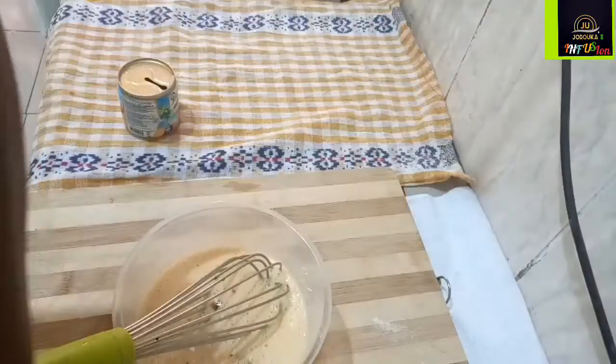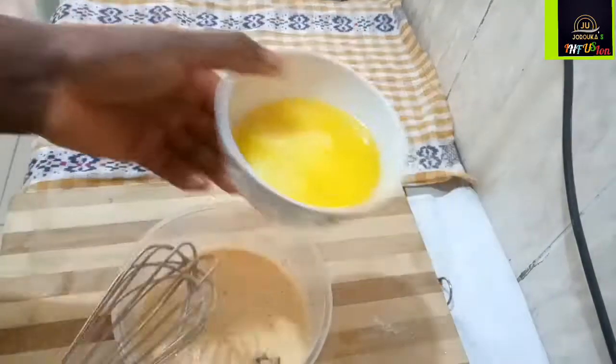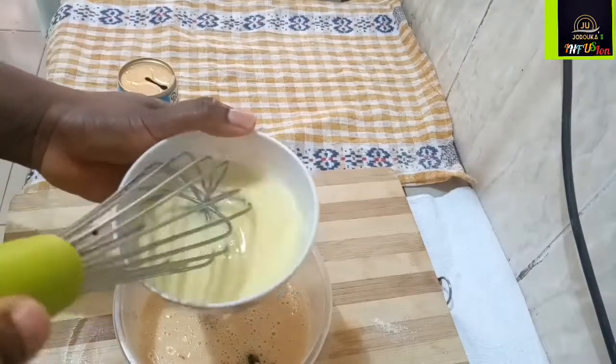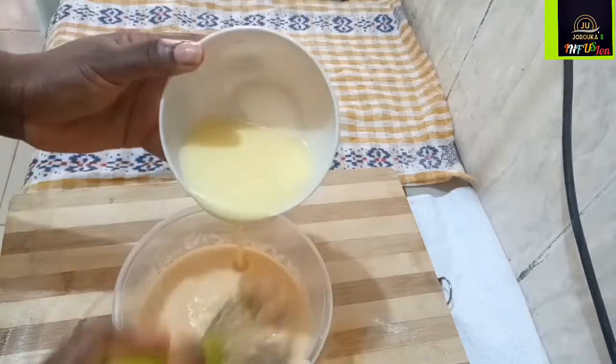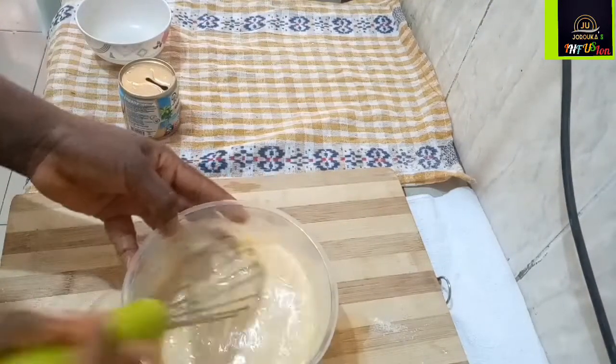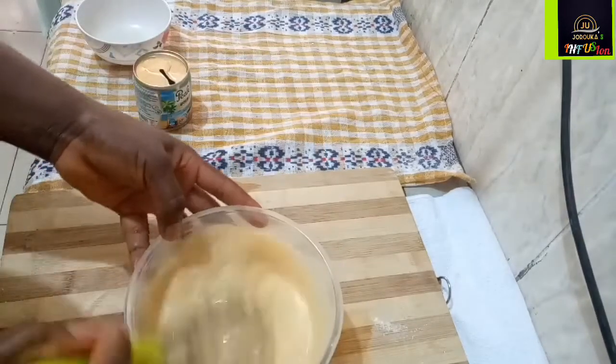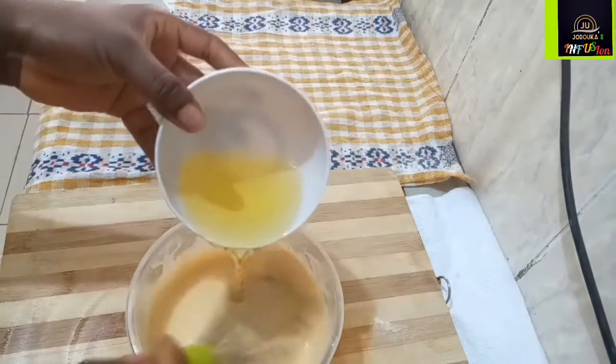Next I'm going to add about a quarter teaspoon of vanilla essence and mix all of that together. Now I have my melted butter — try to use original unsalted butter because we've already added salt into this. I mix all of that together and I'm still going to add some vegetable oil to this.